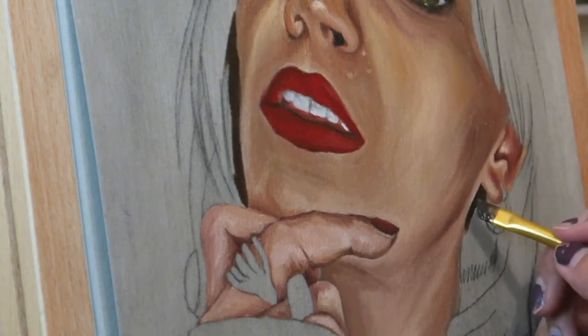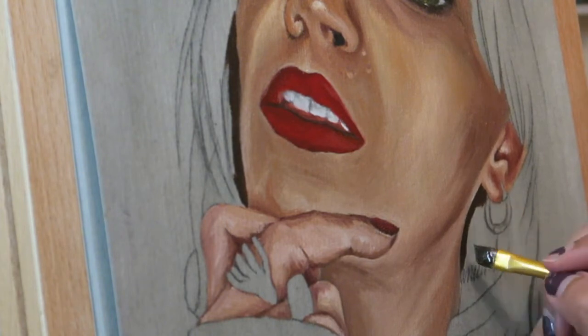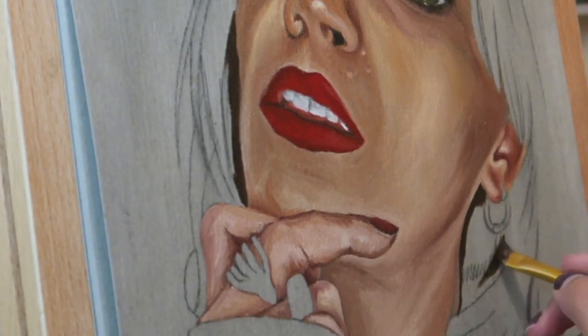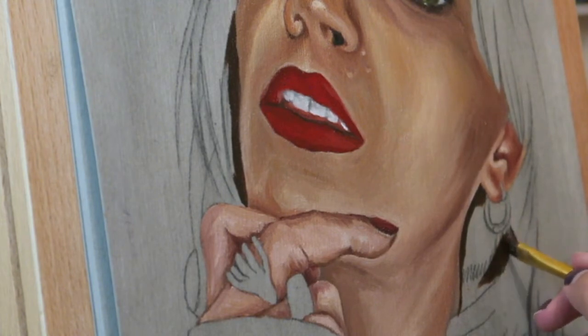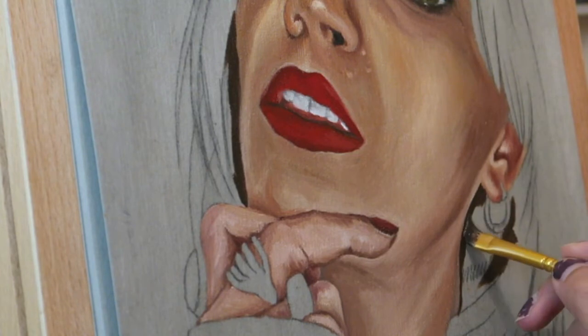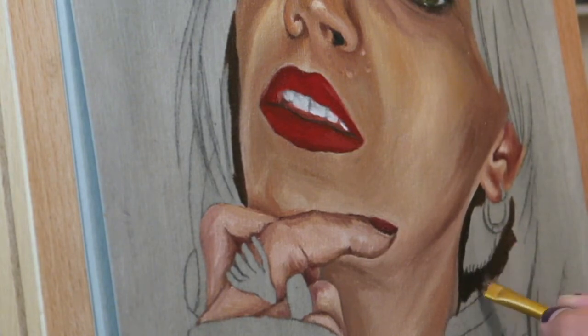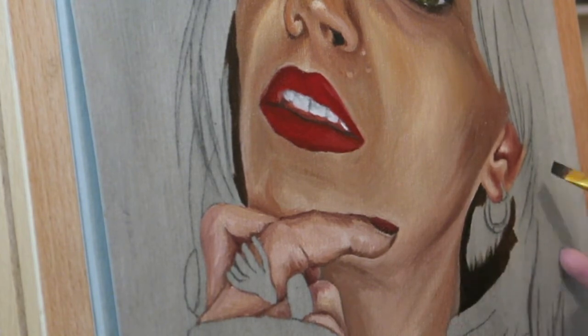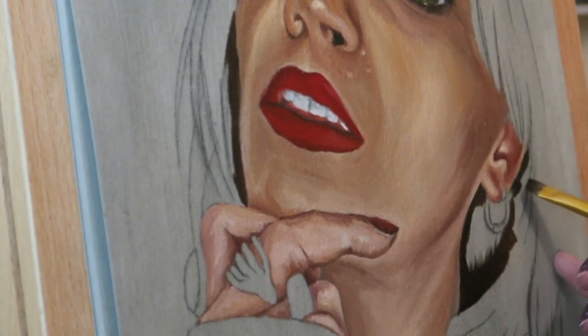But anyway, back to the painting. I'm just filling in all of the skin on her face, her neck, her ears and also on her hand. Then I moved to the darker areas — she was wearing a black jumper, so I went in and filled in her jumper and her sleeve, and then she also had a bit of shadow behind her ear and where her hair was.